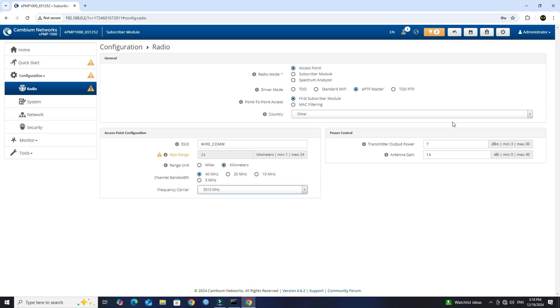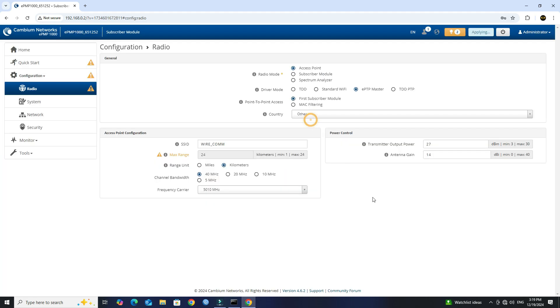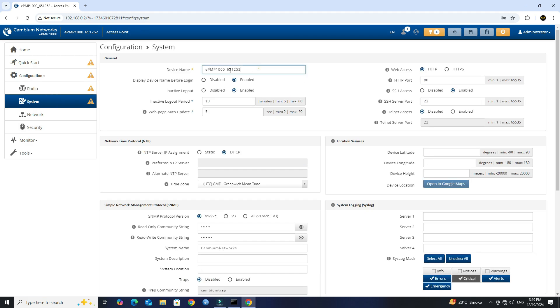Next, set the transmitter output power to 27 or 28. Save the configuration. Next, go to the System menu and set the device name. Save the configuration.